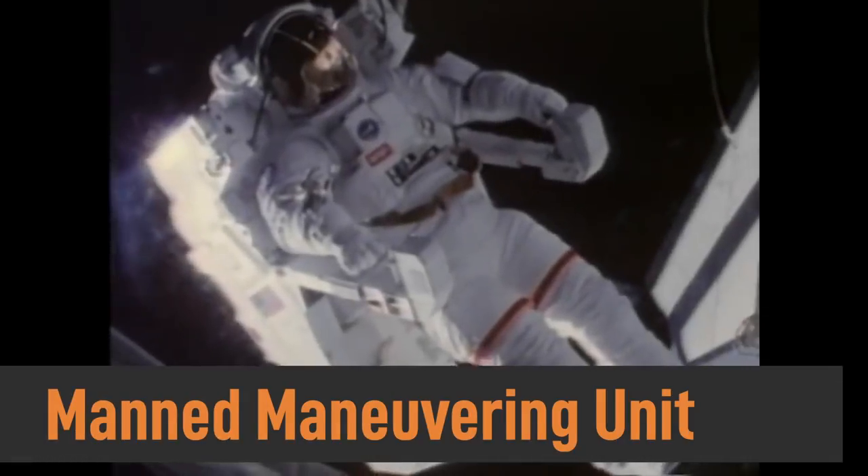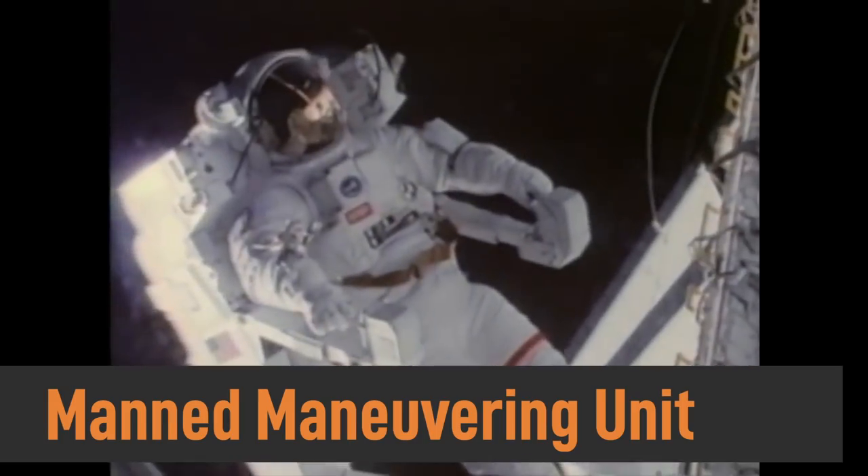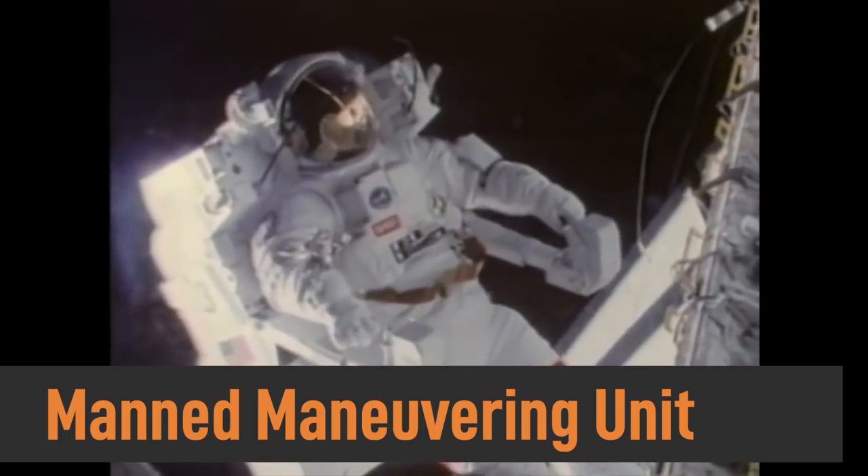Now we're going to make our rocket-fueled jetpack, which isn't completely accurate. When astronauts are in space, they don't actually use rockets to move around. They use something called an MMU, or a manned maneuvering unit, which is like a backpack full of compressed gas. When they expel that compressed gas, it propels them in the direction they want to go. However, fire looks so cool, so we're going to use that instead for this costume.